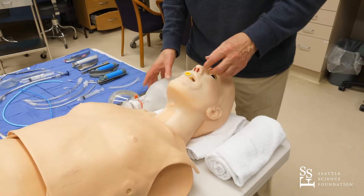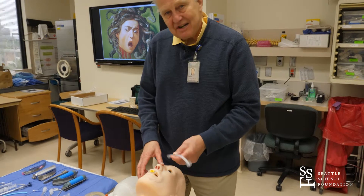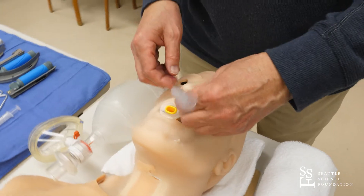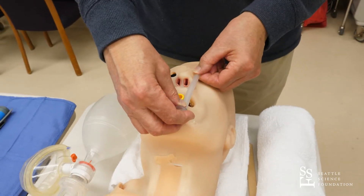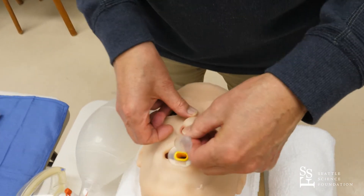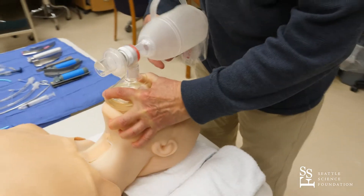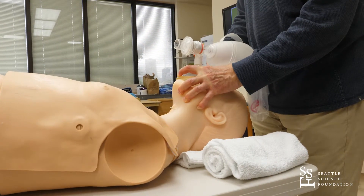Another way this can be done — and it is often used in operating room situations — is a nasal airway, which is sometimes less problematic for the patient. This is a nasal airway. You measure it from the nares to the ear, and it is inserted by putting it straight down in a direction toward the ear — definitely not toward the head. You insert it by pushing it through the nose in that direction. Now you have a situation where you have both a nasal and an oral airway in place, and you can perform the same ventilation maneuver.